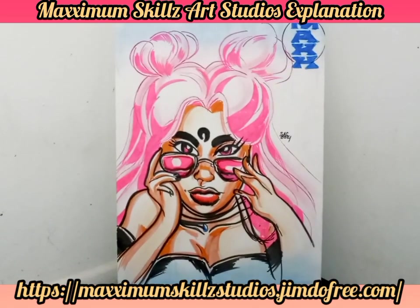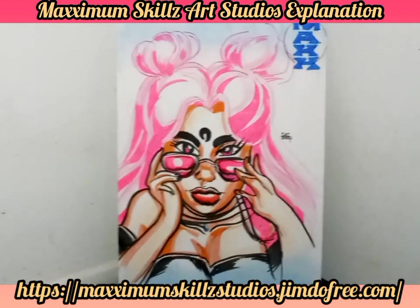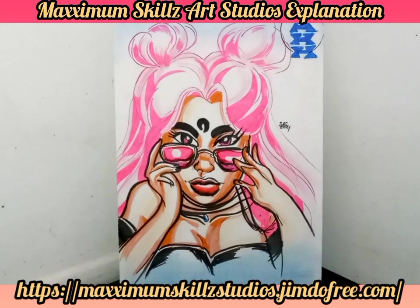Hey, what is going on? It's your boy Sketch, aka The Artist, coming to you live in Living Color, doing an explanation video on one of my final works of art, and this is something that I really, really love to do.